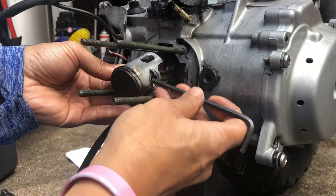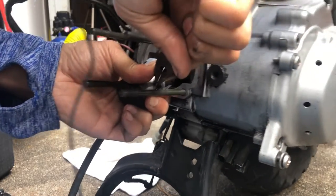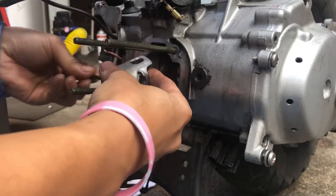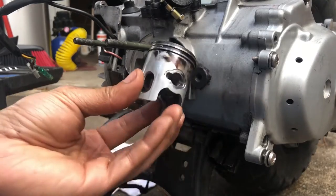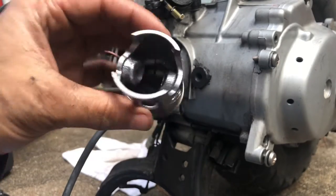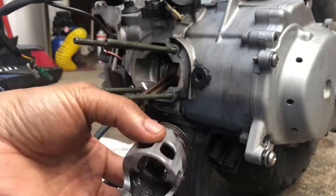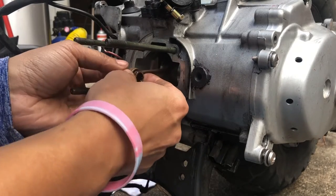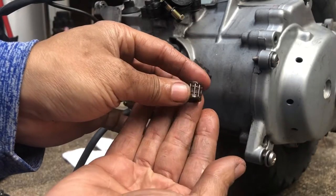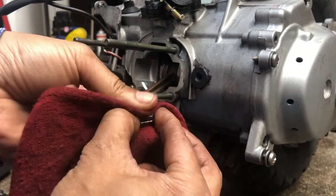I put a wrench in here to help push the pin out. And there, folks, is a 50cc piston — look at that! It's like the size of a Dixie cup, the kind you use for mouthwash. There's also this small end bearing, which I'm going to replace. Everyone told me to go ahead and replace it while I'm at it since I'm changing to a larger bore.